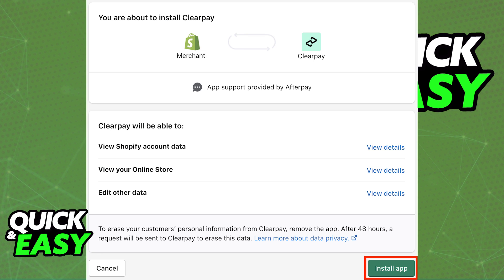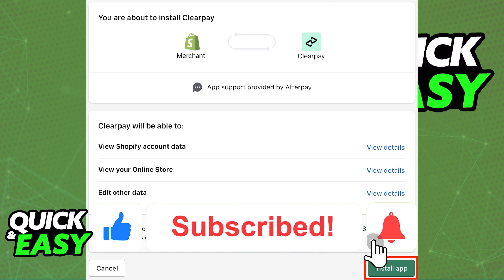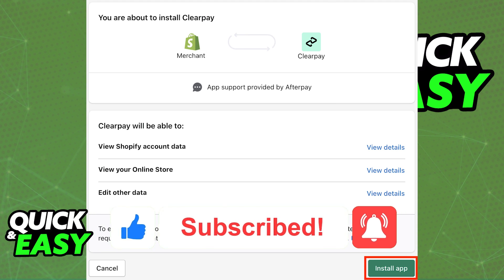I hope I was able to help you on how to add ClearPay to Shopify. If this video helped you, please be sure to leave a like and subscribe for more quick and easy tips. Thank you for watching.